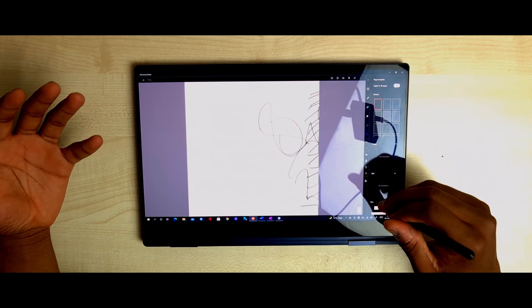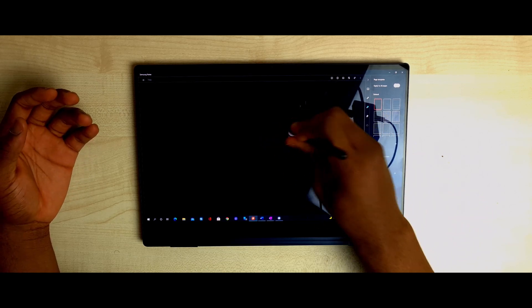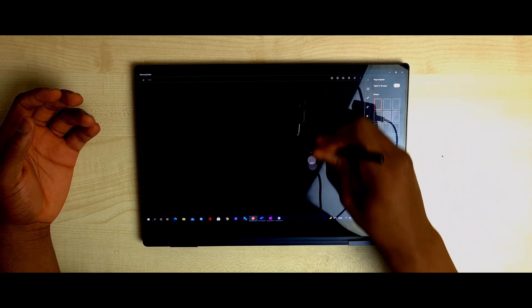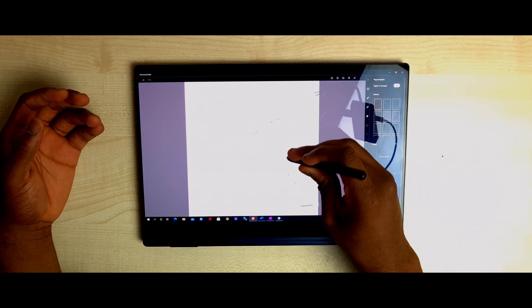I normally like to keep my paper dark because it's easier on my eyes. But with Samsung Notes, you can barely tell the difference between the paper and the background in dark mode. I just do not like this style at all.